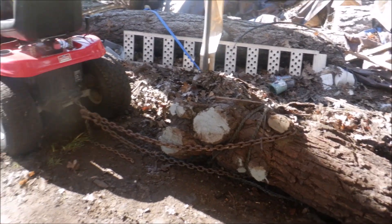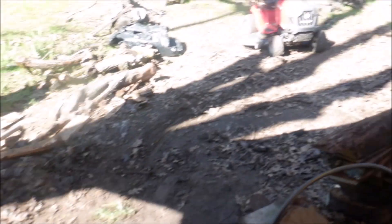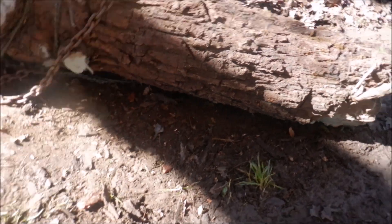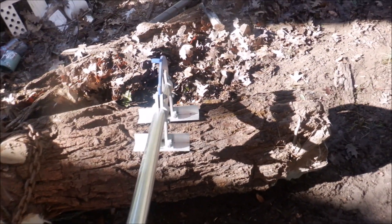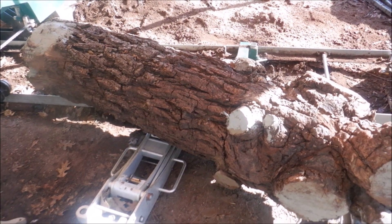Now I'll roll it on. Grab hold of it with our log roller and some muscles — let's see what happens. I got that corner up and on.